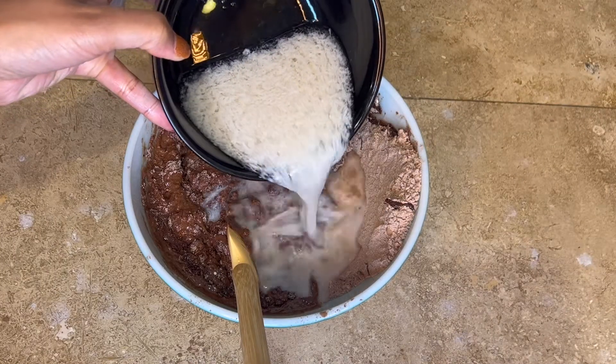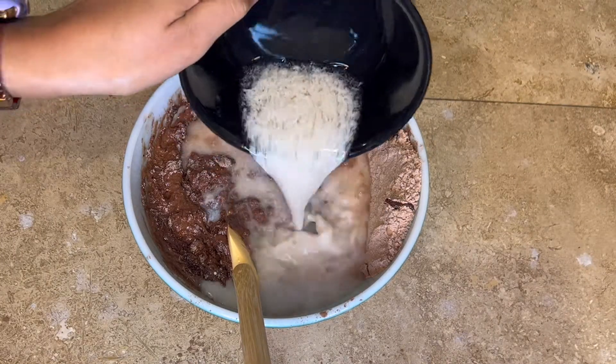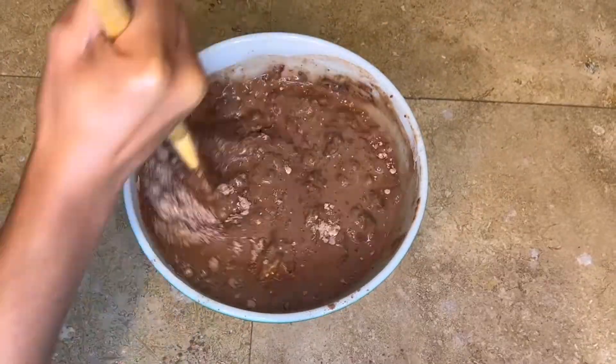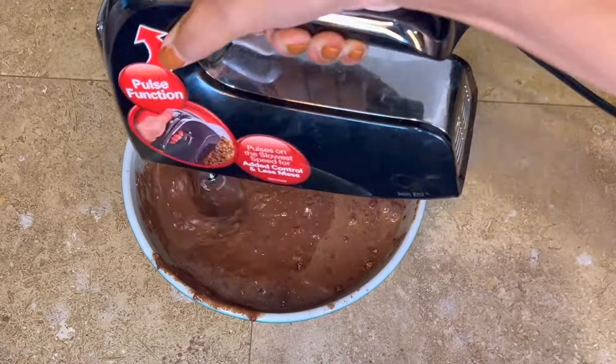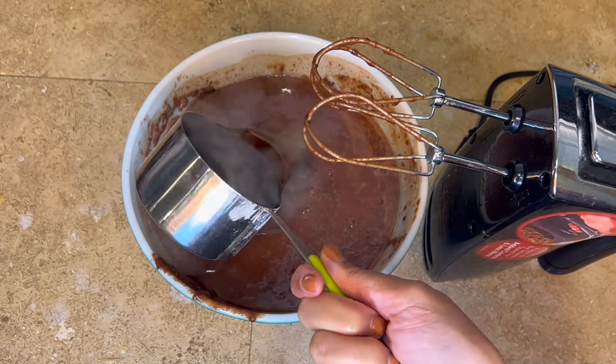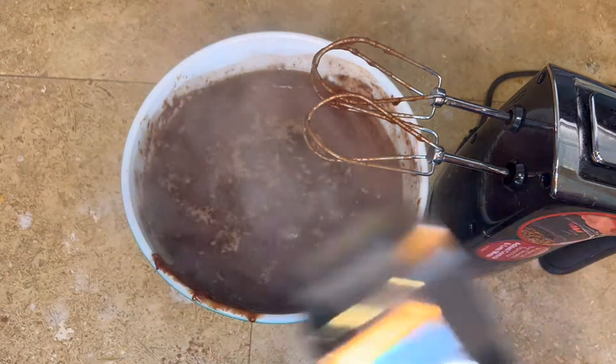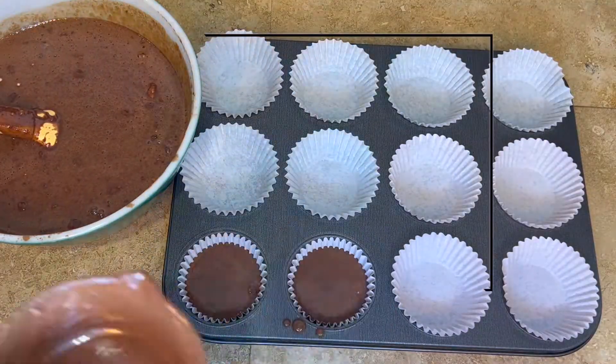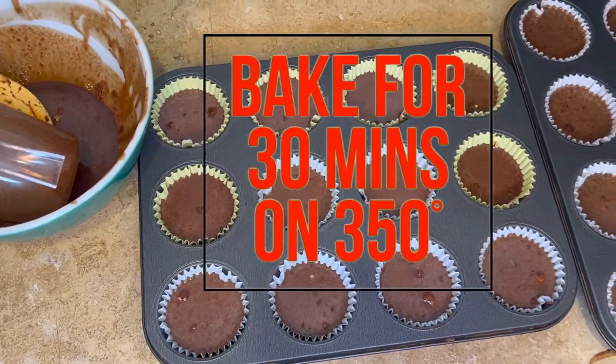Right now it's starting to look like brownie batter, so we're going to add in our milk mixture with the apple cider vinegar and give that a stir, then mix with the hand mixer. Now I know it seems like a lot adding a whole cup of coffee — it's going to make the batter really runny, but that is okay. Go ahead and put it in your cupcake liners and then put this in the oven at 350 degrees.